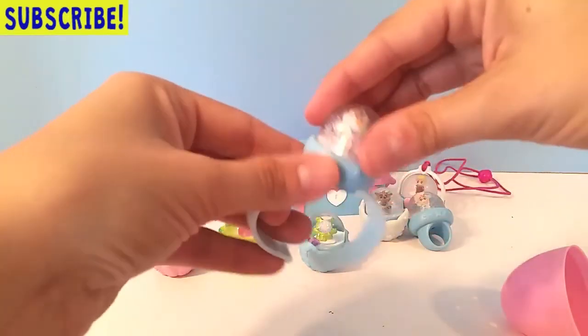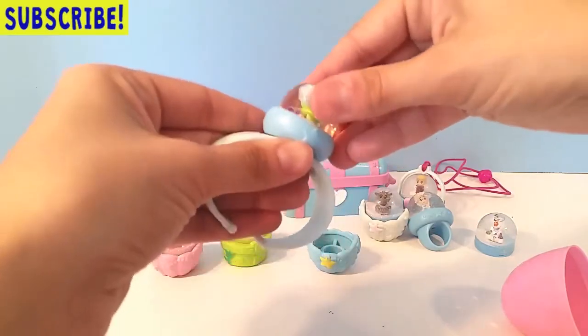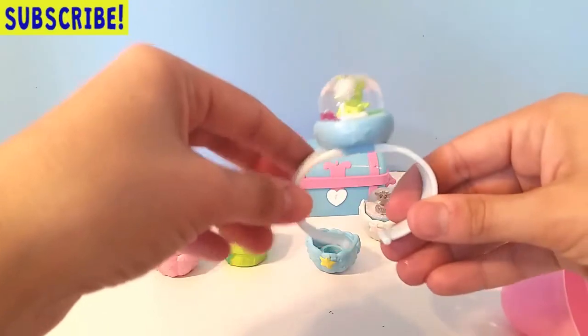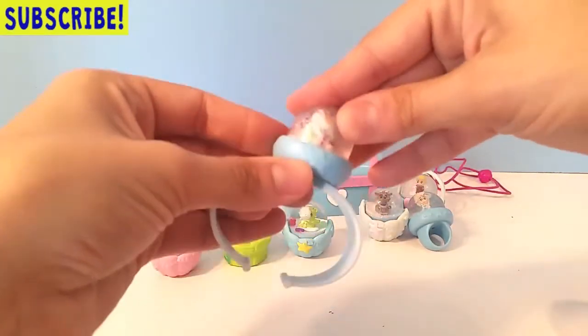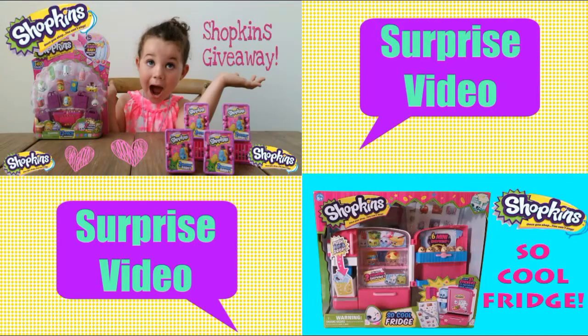But look what else we can do before we're finished, guys — I can switch them out! I can change them and wear different ones in different jewelry pieces. Now I have a bracelet with a green bear on it! Thanks for watching our Glitzy Globes video. If you want to see us make this Frozen set, go ahead and go to our channel and find that video. Make sure to hit like and subscribe to our channel for more videos. Thanks guys! To watch some of our other fun videos, click on the thumbnails now, or to see a surprise video, click the surprise video button.